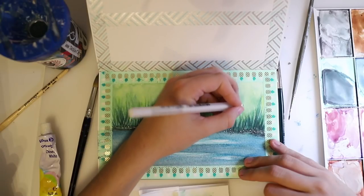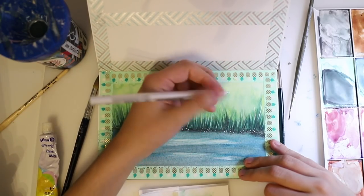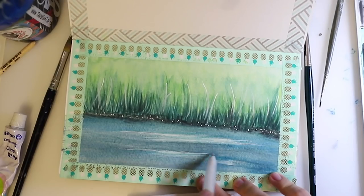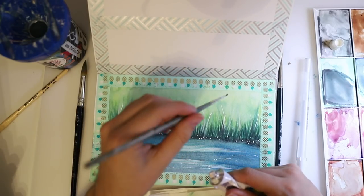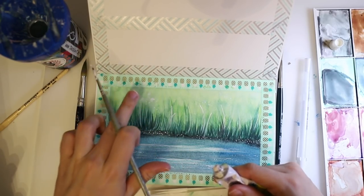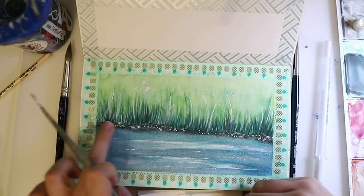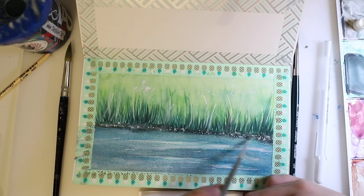Now we're going to use our white because that's what's going to make this painting really pop. I'm using a jelly roll pen — you can use any kind of white gel pen that you have. I paint the top and then smudge the bottom with my fingers because it will look way more organic and natural since the bottom will be blended in. I'm also adding some details to our river and a few white dots in the background to make it look a little bit more magical.